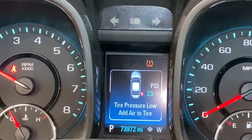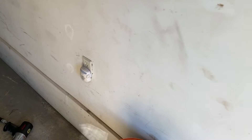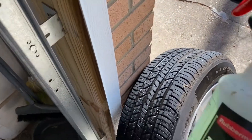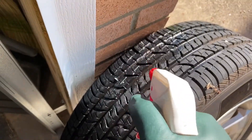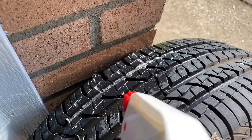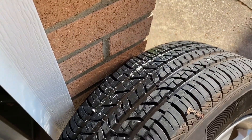My tire light came on as you saw in the last clip. I found my hole — I just use soapy water and spray it, and you can see it bubbling right there. It's a very slow bubble, and when it comes to that part of the tire, it cannot be fixed.